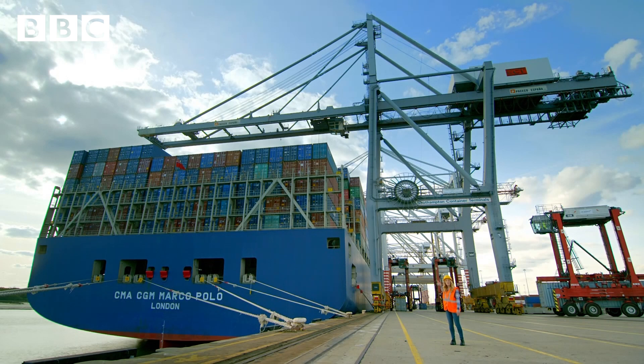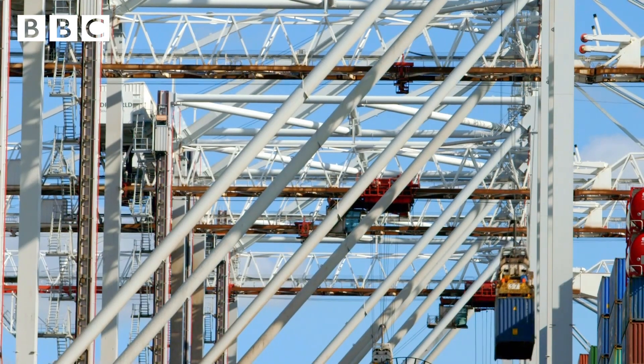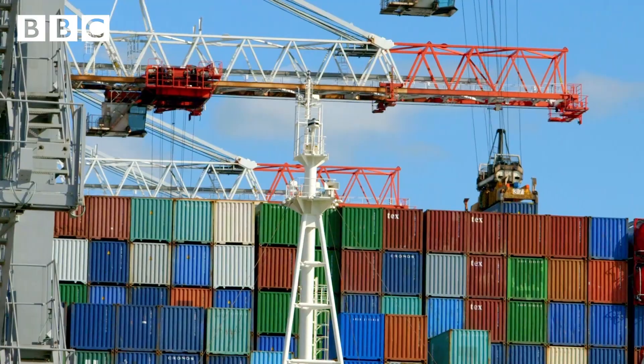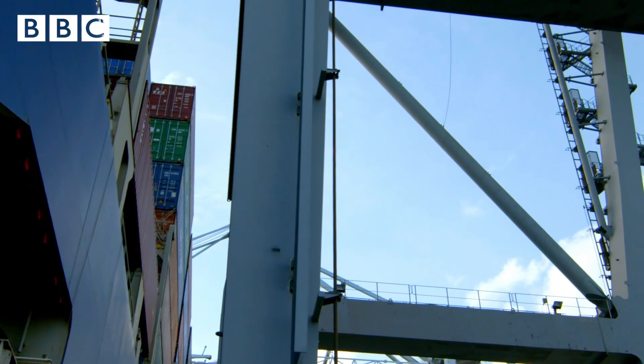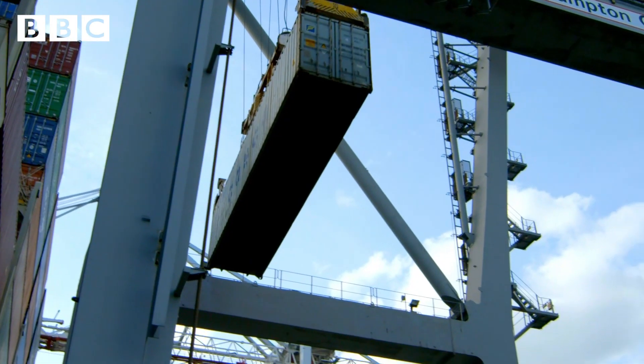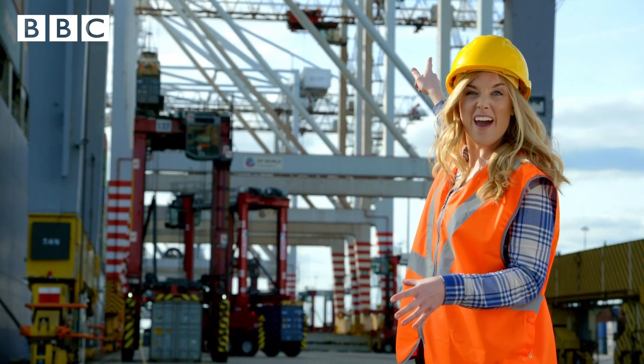Along here there are 15 shipping cranes and they all help to move the containers off the ship. Look, can you see that? There's one up there. Wow, it goes so high up.